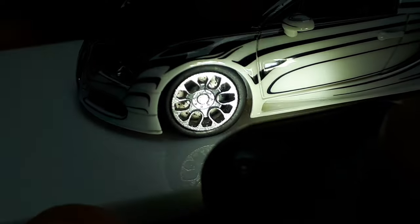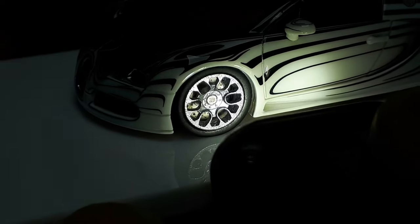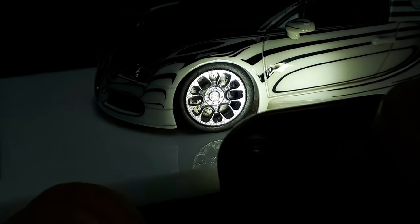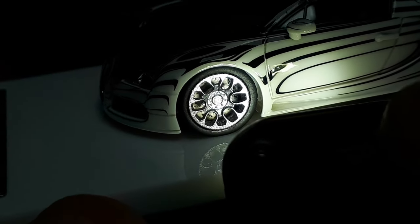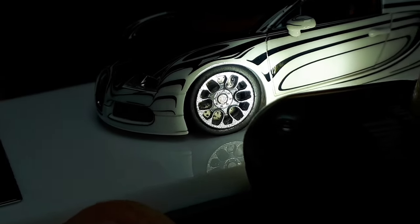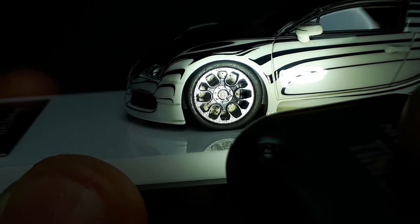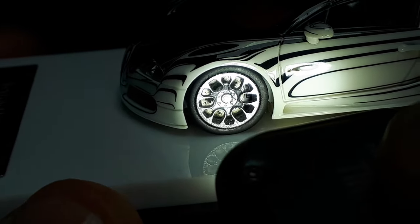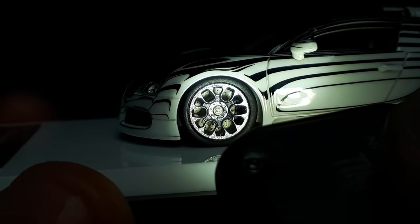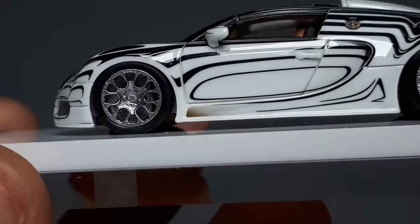Unfortunately that's really not good enough these days. A lot of resin models have three-dimensional calipers — even die-cast premiums have three-dimensional calipers. I'd rather have a three-dimensional caliper than a flat one that just has 'Bugatti' written on it. But that's just me — what do you guys prefer? Look at the center cap again: it has a star pattern molded in around it, very neat.